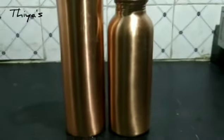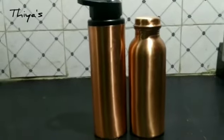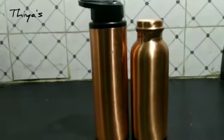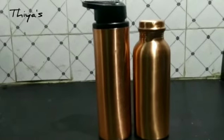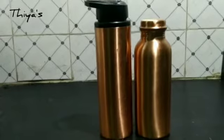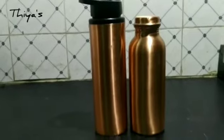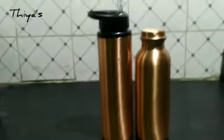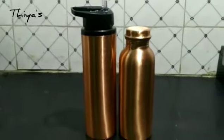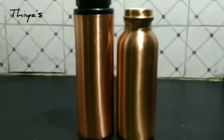Using this copper water bottle provides many health benefits. It helps address various health problems. The water stored in copper is very good for you. Drinking copper-infused water helps boost your immune power against viruses.